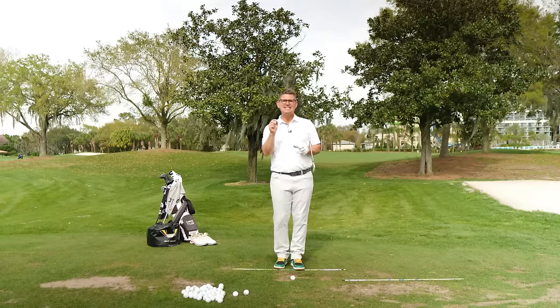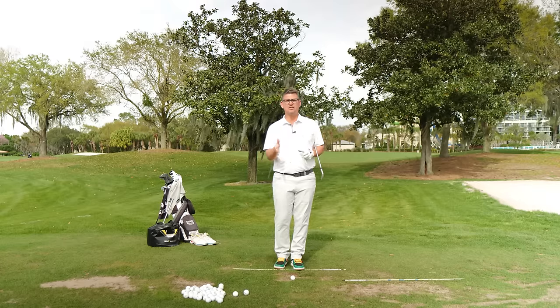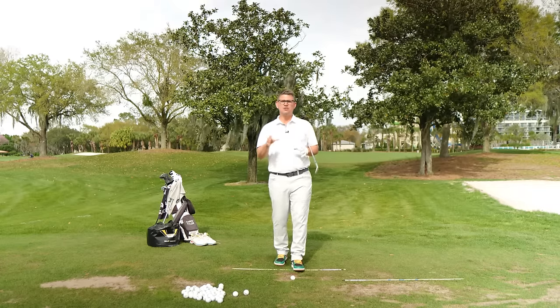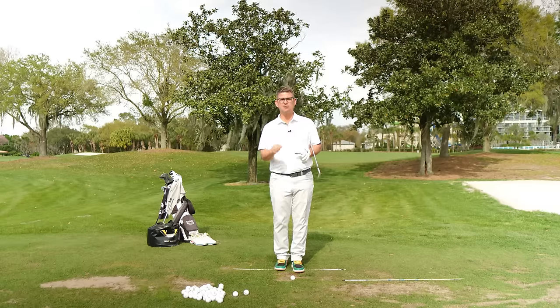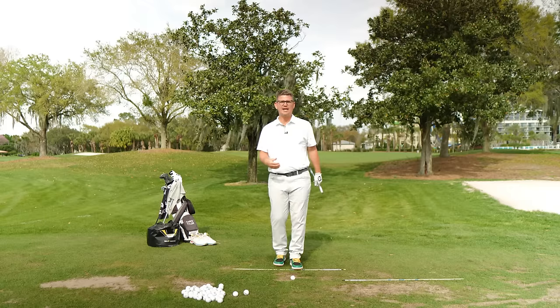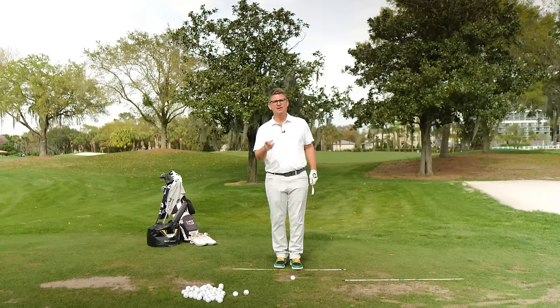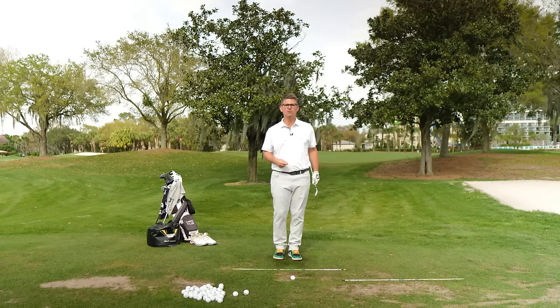You have to be able to accelerate and decelerate your body in a very specific order if you want to produce really efficient clubhead speed. But you also want to make sure that you're doing this in the most safe way possible, because so many people put themselves in harm's way and build golf swings that have really big, robust movement that could potentially blow out a knee, a hip, or a back. We're not going to do that here today. We're going to do it the right way.